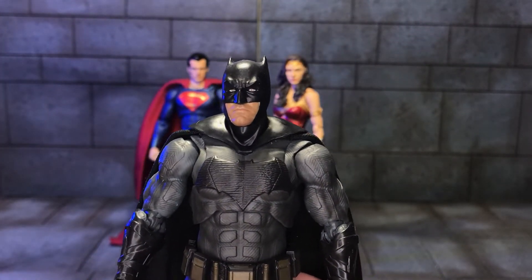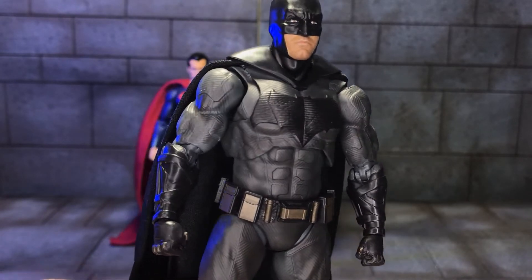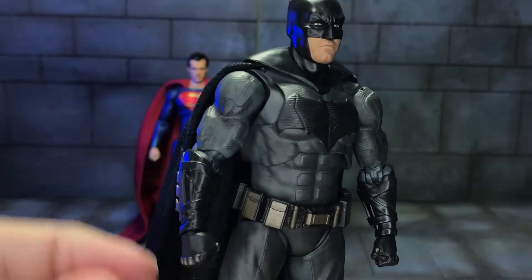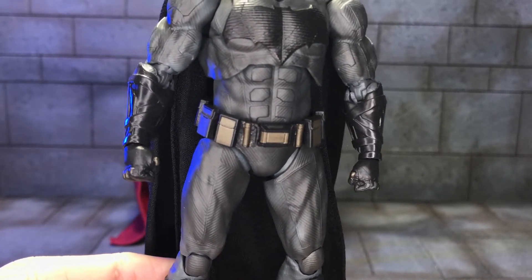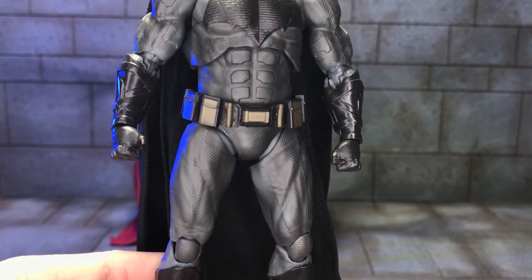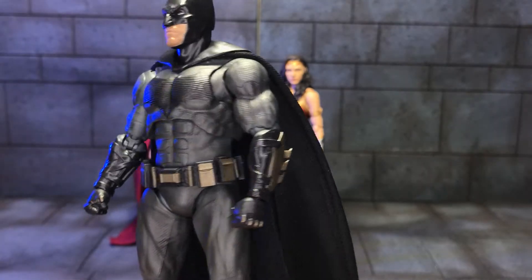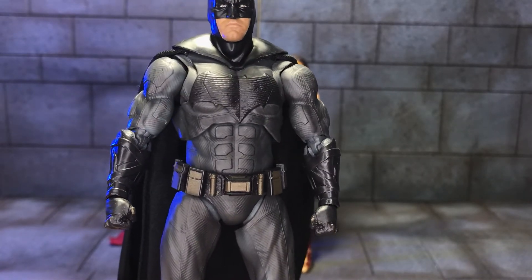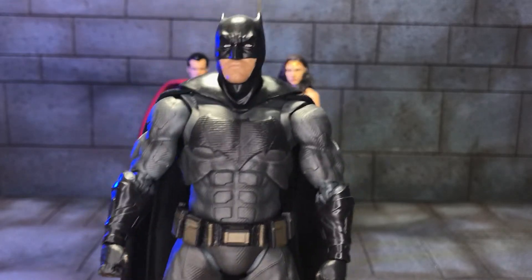So if you're familiar with the SH Figuarts figure, you'll notice something different with this figure. I basically weathered the grey with black Tamiya — or soot I should say — Tamiya Weathering Masters, just to give him a bit more definition and to desaturate the outfit, because it was very bright grey and I didn't like that.